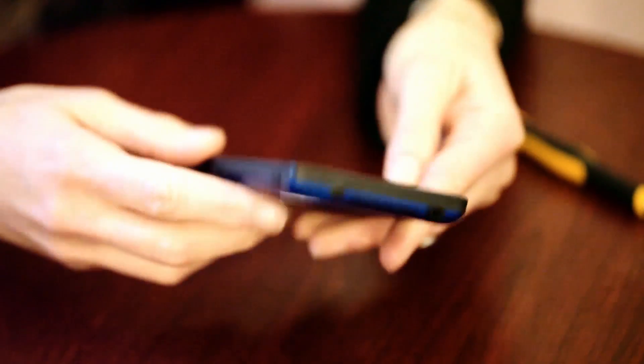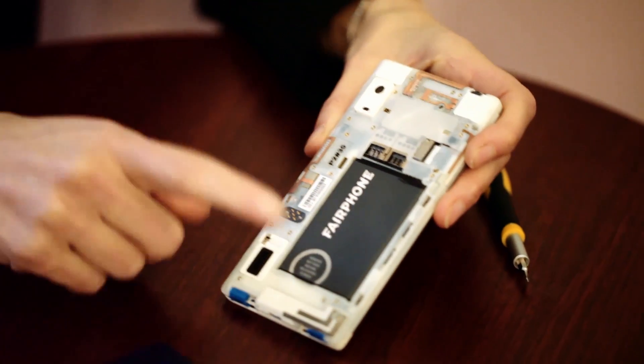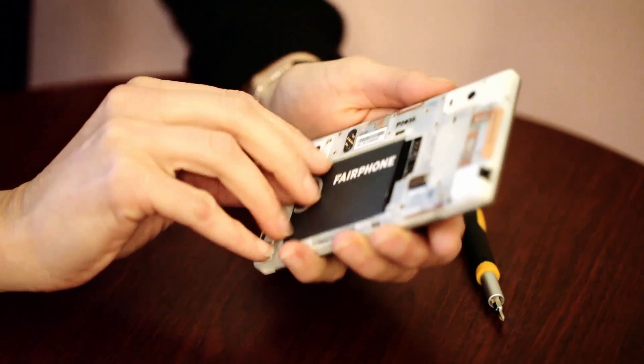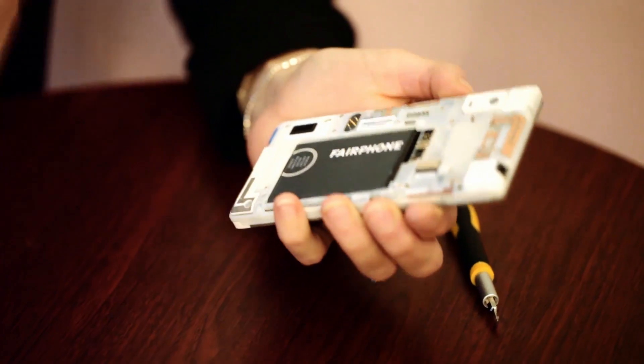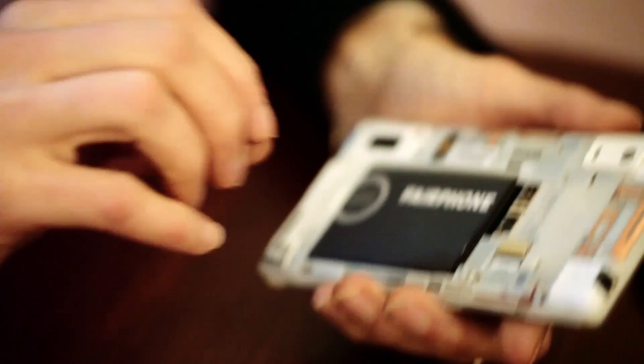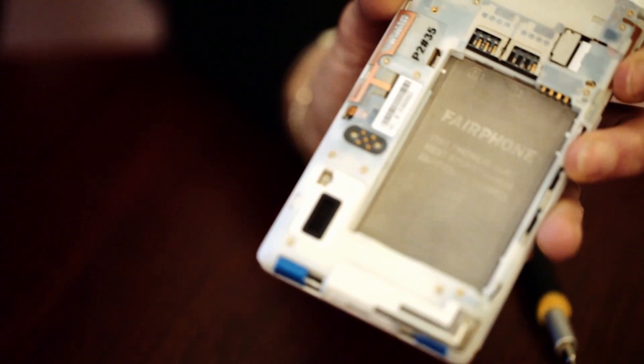The screen is a five-inch full HD Gorilla Glass display. The phone comes with two gigabytes of RAM, 32 gigabytes of internal storage, 4G, Bluetooth, Wi-Fi, two SIM card slots, and a microSD slot. The battery is a 2420 milliamp removable and replaceable unit.